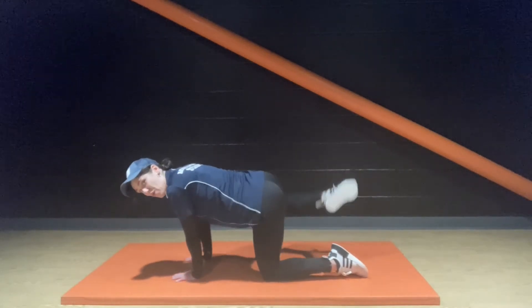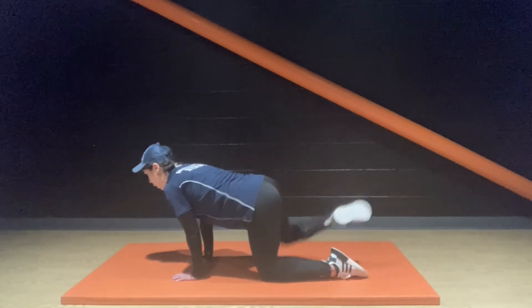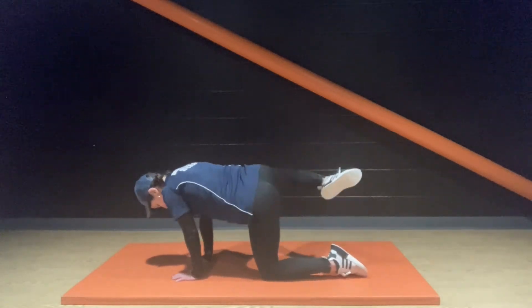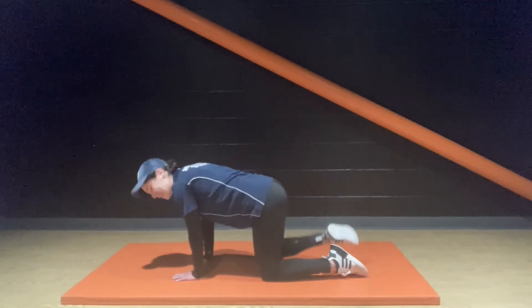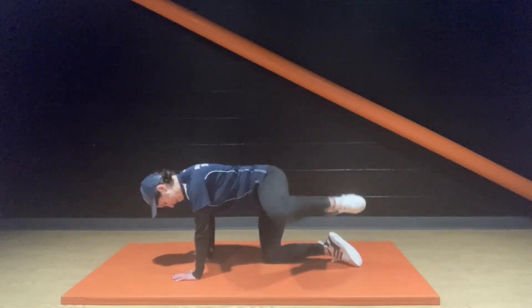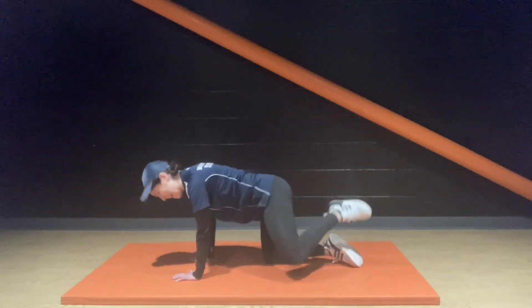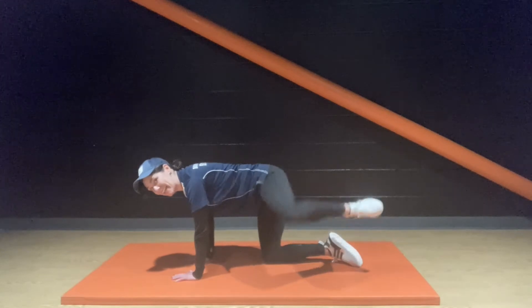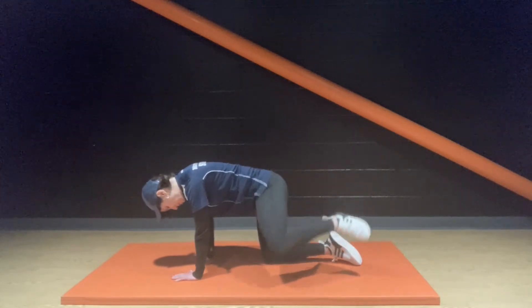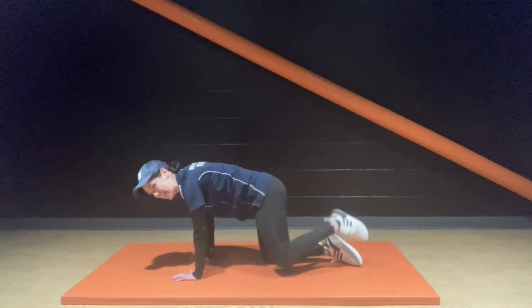We're really pushing through it now. Other side — come on. Keep moving, keeping that right angle. Ready for your donkey kick.